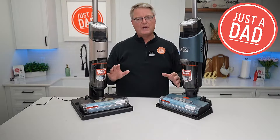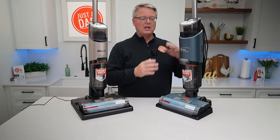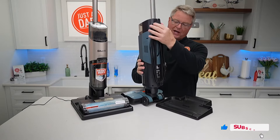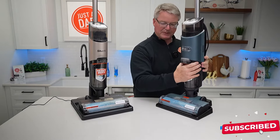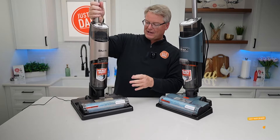Hello everyone, this is JustADad. Today I'm going to do a comparison between these two Shark Mess Master HydroVacs. This one is the corded one — you're going to have to plug it into a wall outlet, and it's going to clean up really big messes on your kitchen floor. This one is cordless; it has a battery.